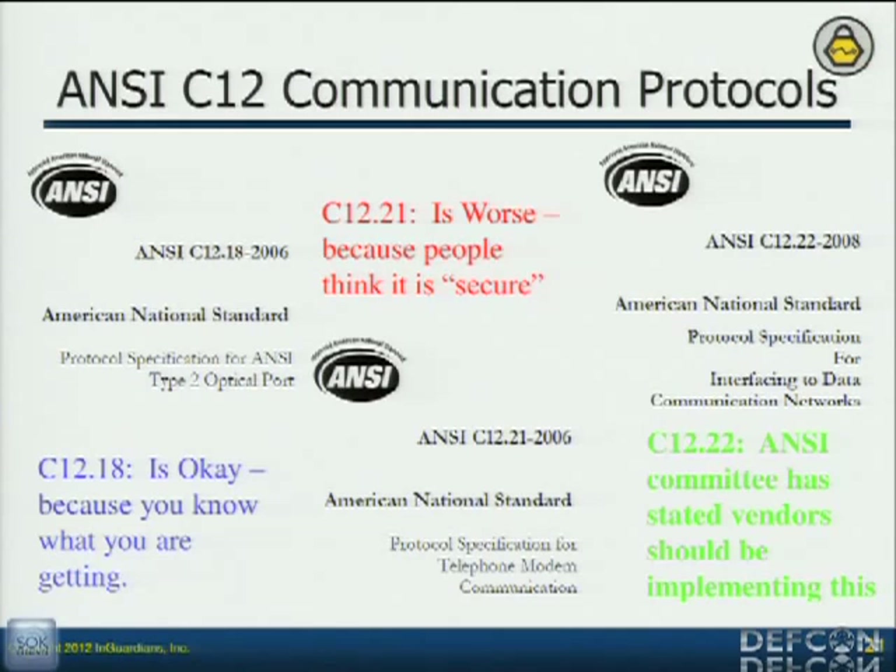But in order to do that, I need to understand the communication standards. I did have to buy these — I don't think a vendor ever gave me one — but they're only $200 a piece. C12.18 was their first stab at it — they developed this so they could have interoperability, so multiple manufacturers can develop things that all communicate the same way, even though we all know how that works. C12.18 is not secure — it passes the security code, the password, in the clear, and all other communications are in the clear. But it was their first start and it's actually a really good protocol.